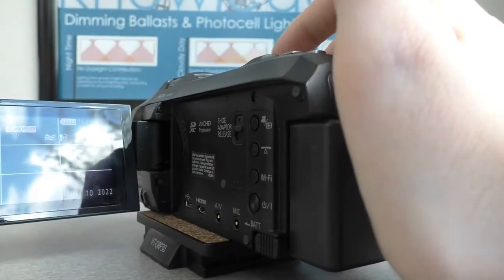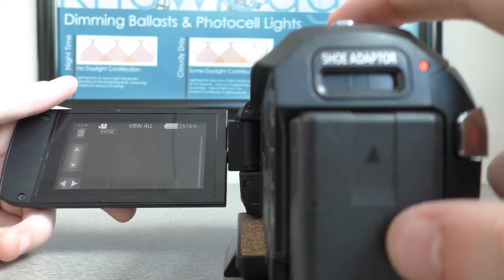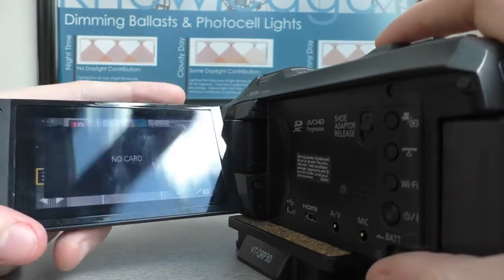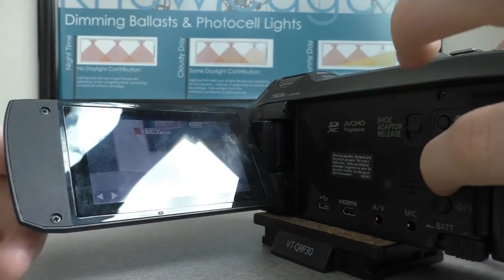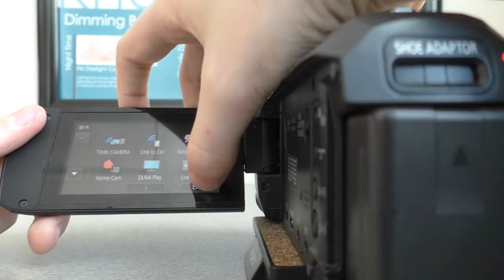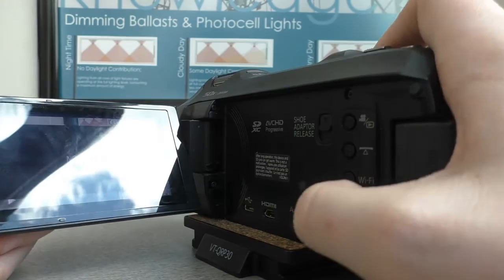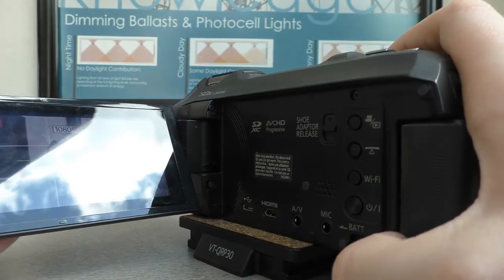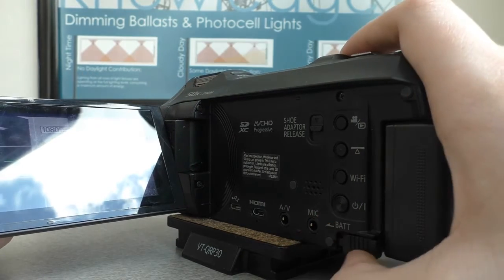Right here is where you can see your files, but since the card stores files, if you don't have any files, you won't see any here. This is like for uploads, I guess. Wi-Fi — if you want to connect to Wi-Fi, you can, but we don't need it. And then this power button — I don't know what this does.